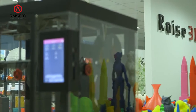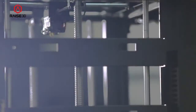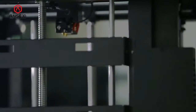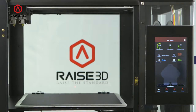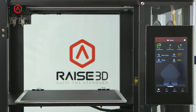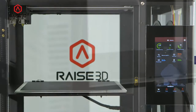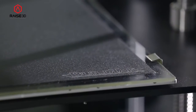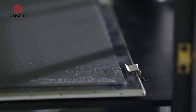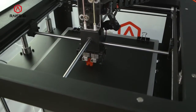RAISE3D printers are not only easy to use, they are also very accurate and reliable. Every printer starts with a CNC machined frame and components to ensure stable operation. The RAISE3D printers come with a heated build plate to assure great performance with a wide variety of printed materials. All machines come standard with a removable glass build plate covered with build tack for even better performance. The N2 and N2 Plus are pre-aligned at the factory so that you will never need to level and adjust the print bed.